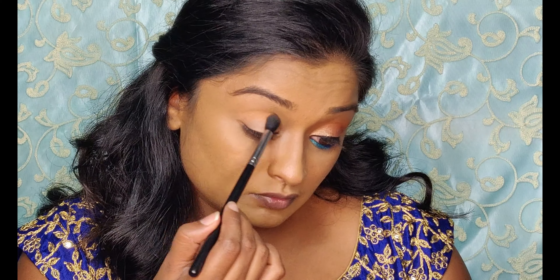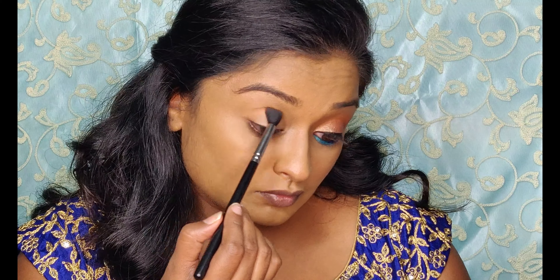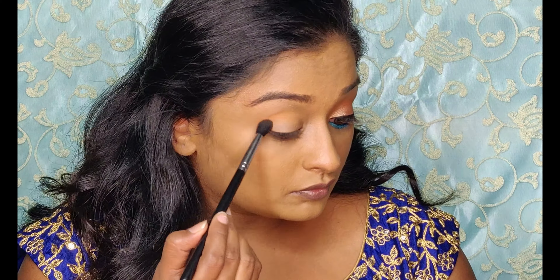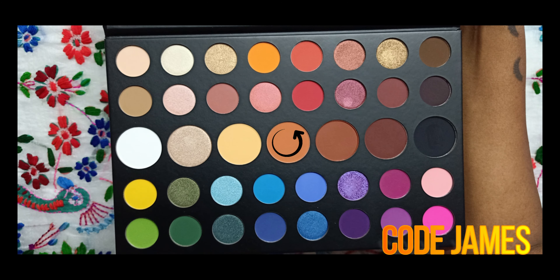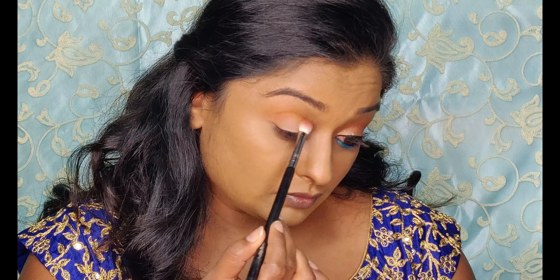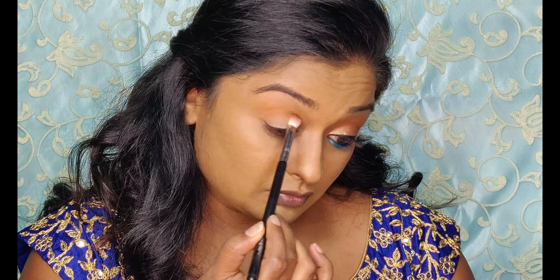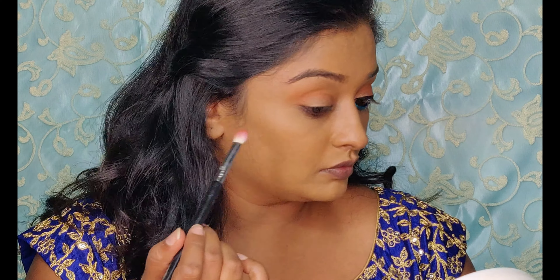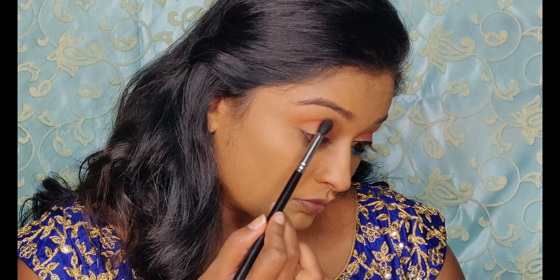Let's start off with any transition color. Since it's a natural look, I'm going in with the lightest brown shade in this palette, blending it in the crease and building the color. I want that perfect blended look, so the trick here is to build the eyeshadow from lighter shade to darker shade. Here I'm taking a shade darker than the previous one and blending it in the crease — this will give that faded effect.